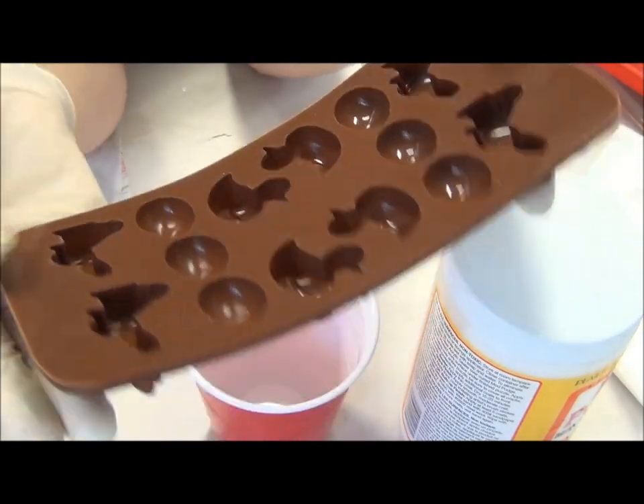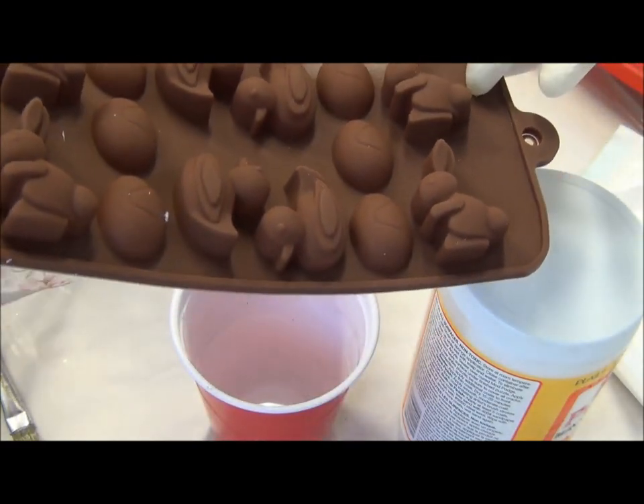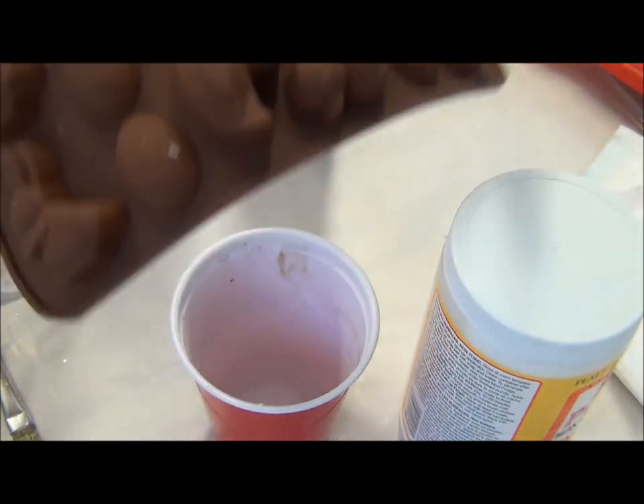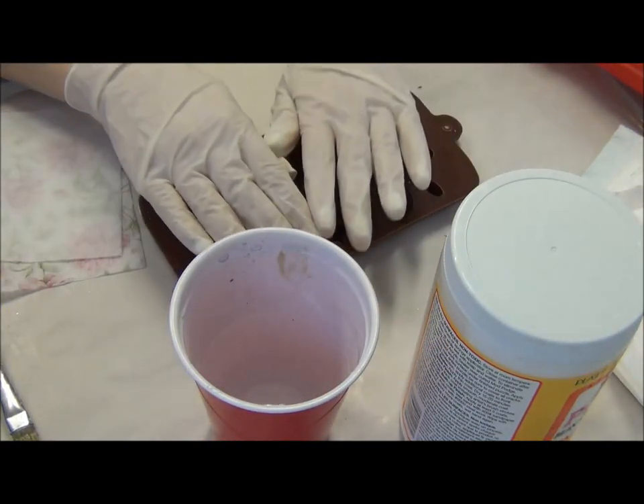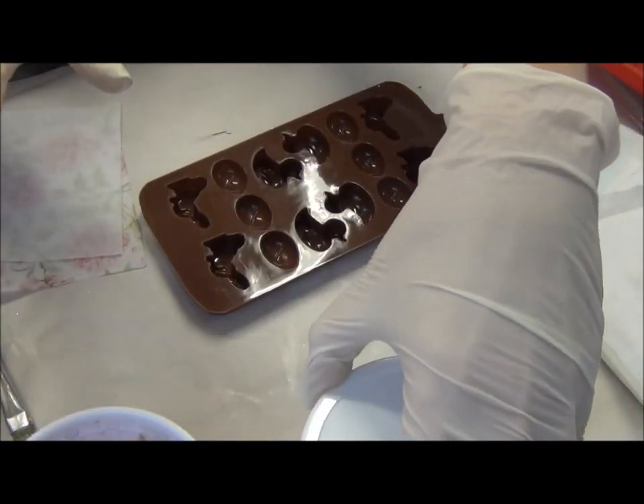You can do chocolate, you can do clay, you can do resin, and you can do the paper mache.